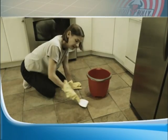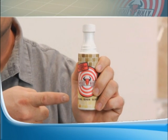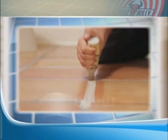Are you embarrassed by the grout in your home? Chemicals and scrubbing just don't work! Hi, Mark Gill here for Grout Bully — the fastest and easiest way to clean, renew, and redesign your grout, guaranteed!